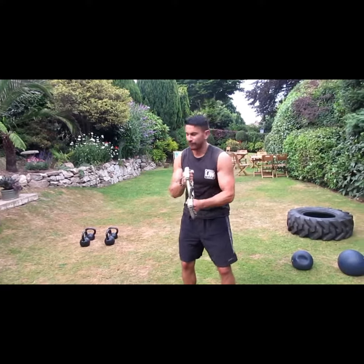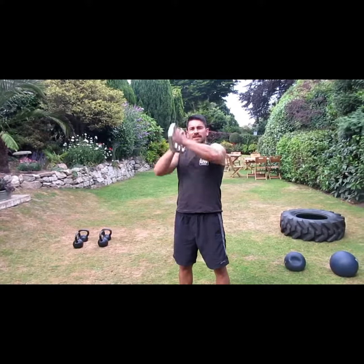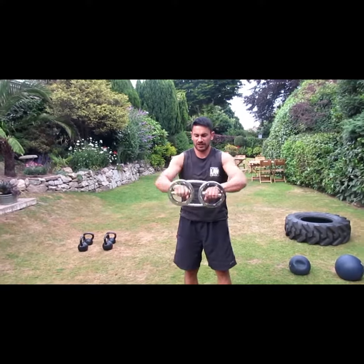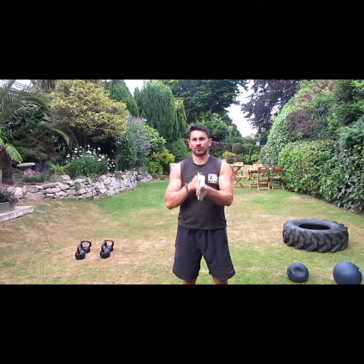Good for developing that fighting strength — you really have to fight, especially as you get tired and you want to give up. You've got to keep fighting. Other exercises you can do include wrist rotations and crossovers, but this forward and back motion is really why you want to use it.